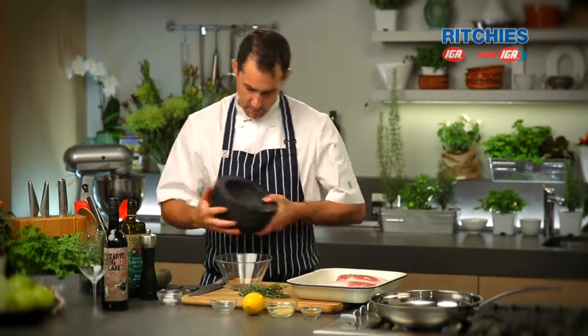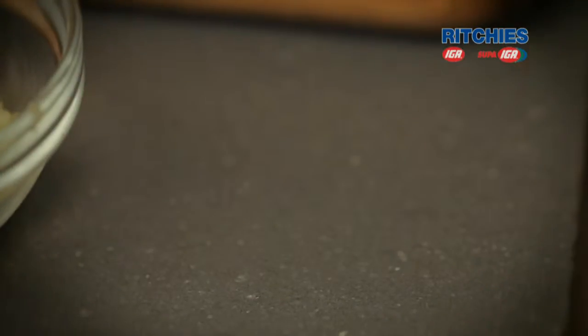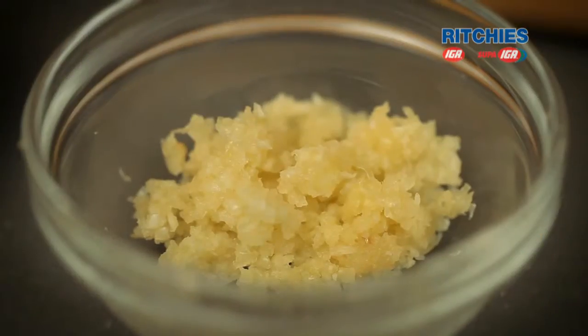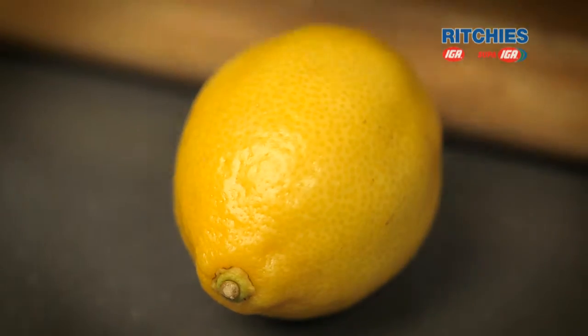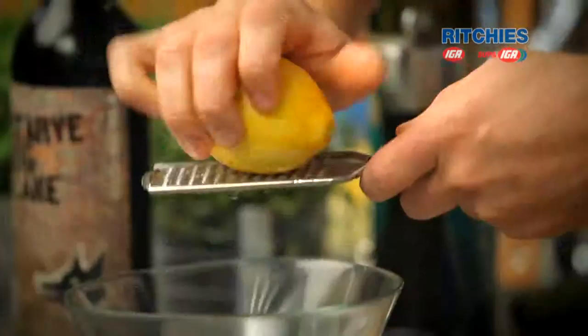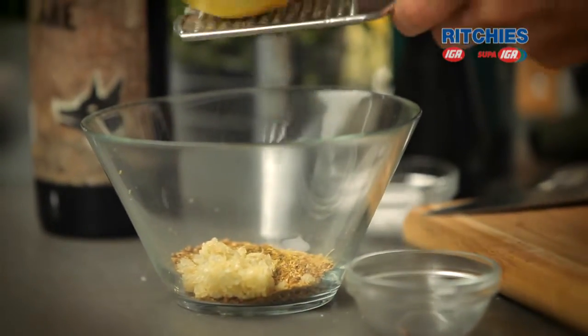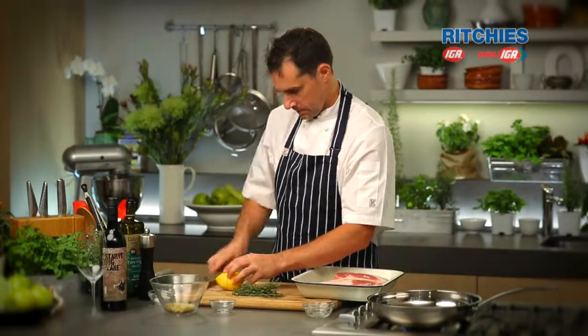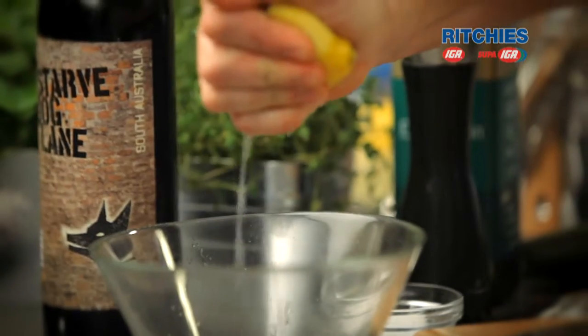So our seeds are nicely ground down. We're going to get into the rest of the marinade, which is more of our spices — garlic, of course, the zest and juice of one lemon, and of course some thyme.